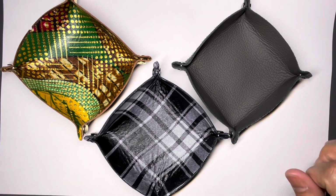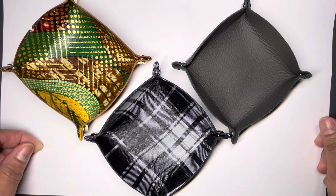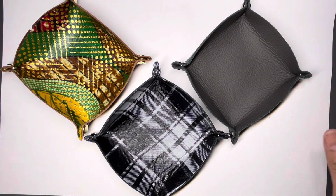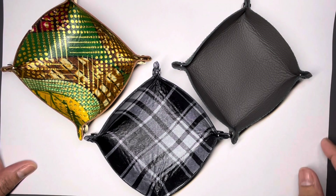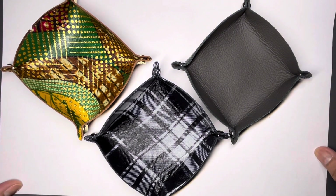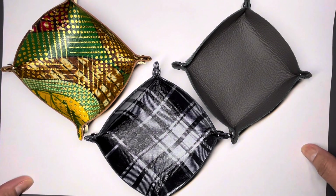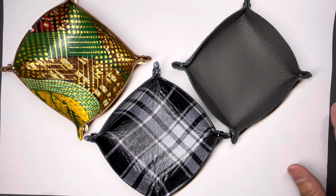Hey guys, it's JC Chandler back again. I hope everybody's doing well and I hope all the moms out there had a great Mother's Day. Just wanted to pop in real quick and show you guys what I've been working on. I mentioned that I wanted to offer my customers something that's non-jewelry, so here's what I've got so far.